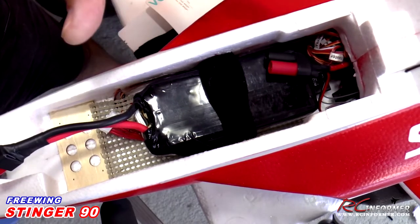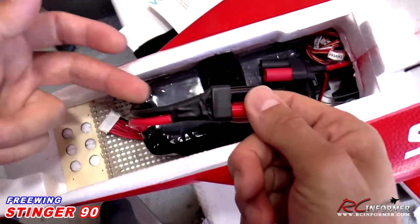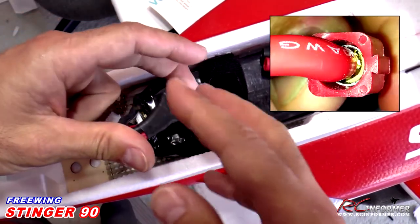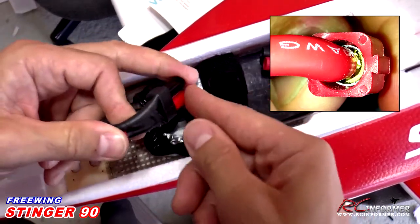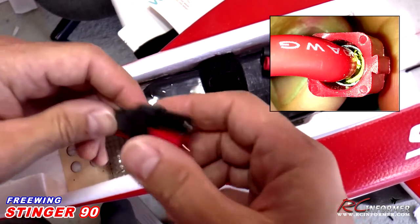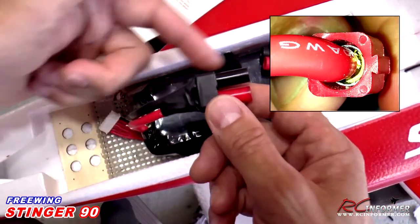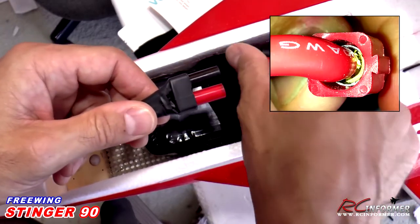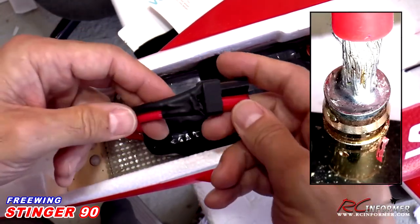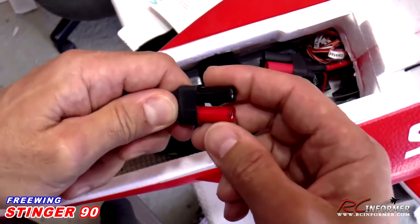With the battery installed in this position, it makes for a perfect center of gravity without needing to add any weight to the airplane. One last item I want to mention is the connectors — particularly on the battery side, but check both sides. Look down the back side of the connector and make sure there's enough solder in there. I found one battery where they really didn't use a lot of solder to connect the bullet connector. If you find this situation, just contact MotionRC and let them know — I'm sure they'll resolve it. There's probably around 100 amps of power going through these connectors, so you really want a full solder joint with lots of solder in there.